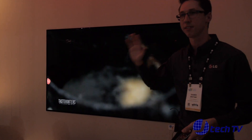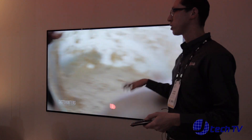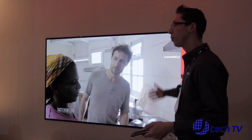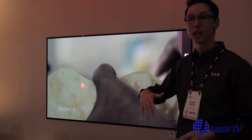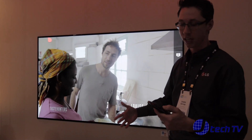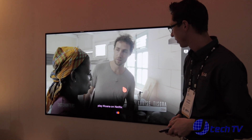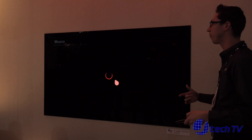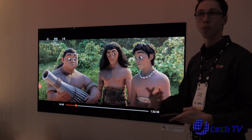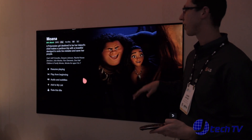How many people use Netflix? It's one of the most popular streaming services. If you have a specific show you want to watch and don't want to go through pulling up Netflix, finding the app, switching inputs, then searching for content — instead you just say "Play Moana on Netflix." It's smart enough to go to Netflix, find the show, play it, and even picks up where you left off automatically.